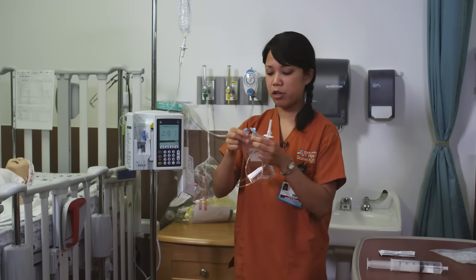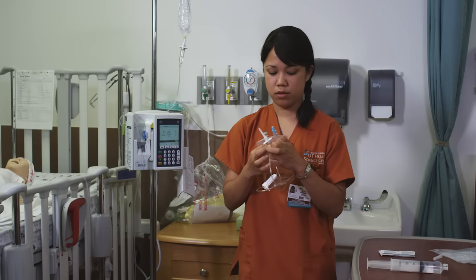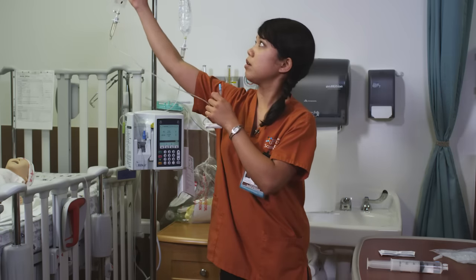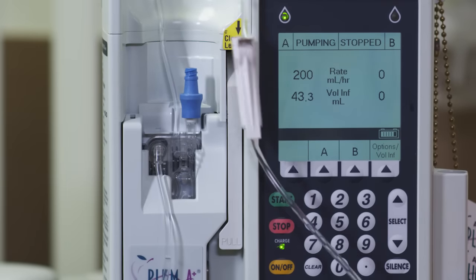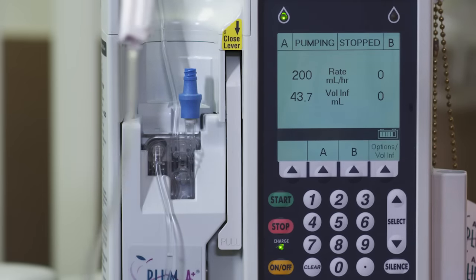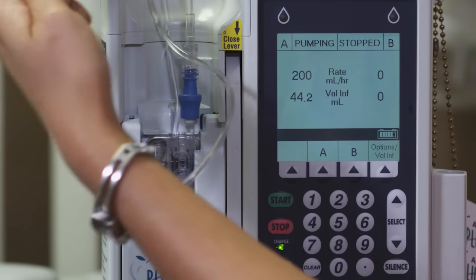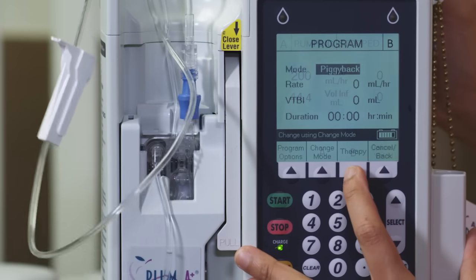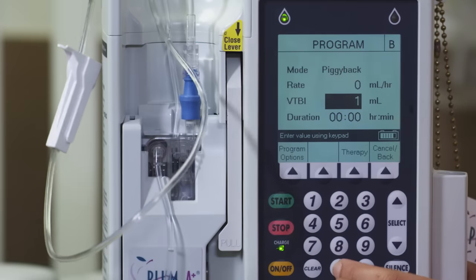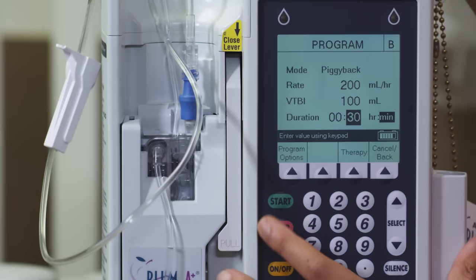Make sure your clamp is clamped all the way. Clean your hub — 15 seconds. Unclamp all the way. Select channel B, and again it says piggyback. Go down to volume; our bag is 100 mils, and we'll run that in 30 minutes. Go down to minutes, enter 30 minutes. That's going to run at 200 mils per hour. Start.